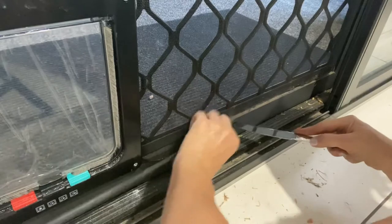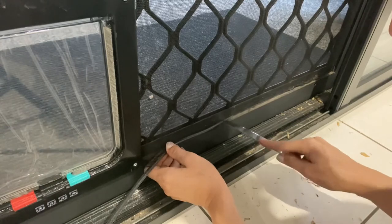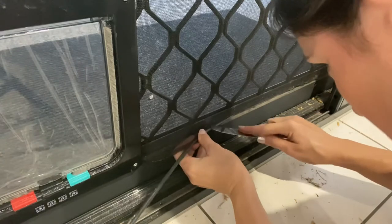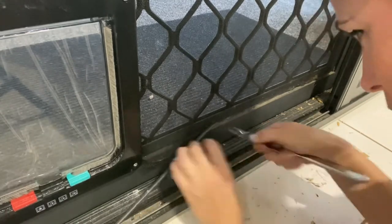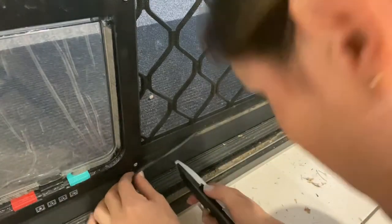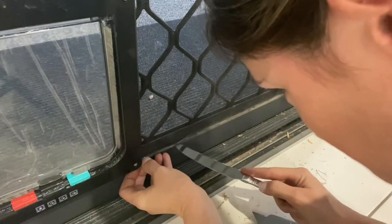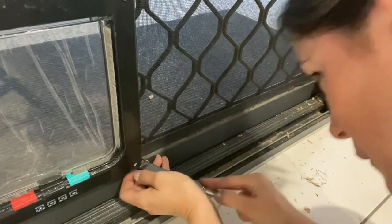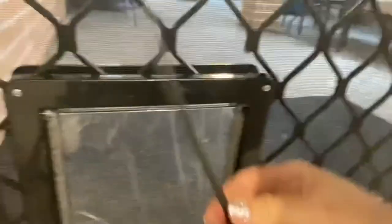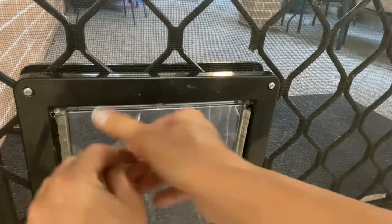Additionally, you could purchase a little bit more rubber to go the entire way around that pet door — it's totally up to you, and depends on how well your screen has been fit in between the front and the back. And there you have it: one pet door ready to go. Thank you.